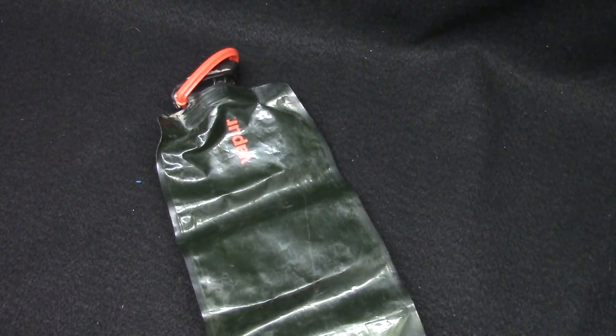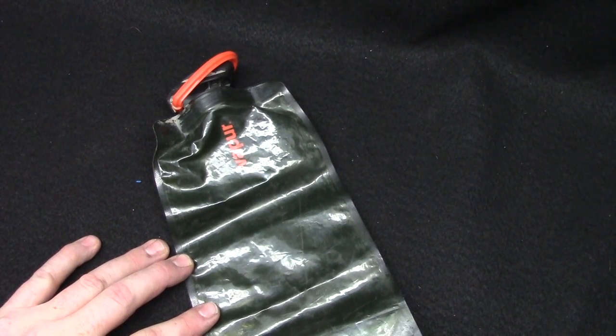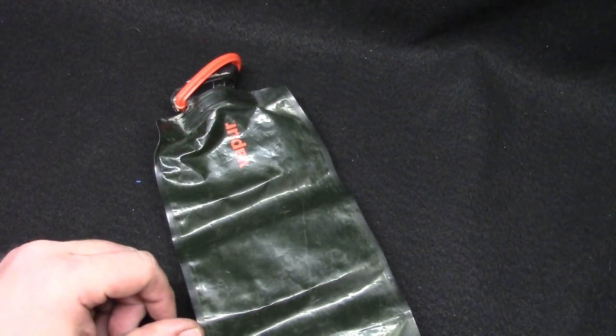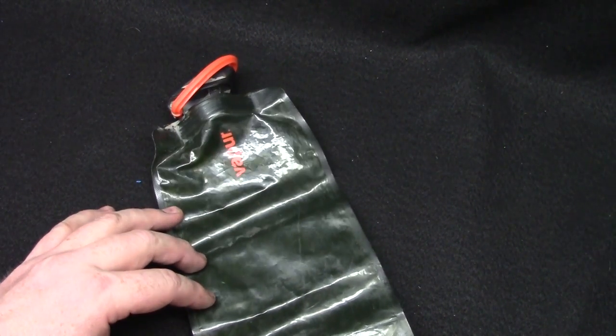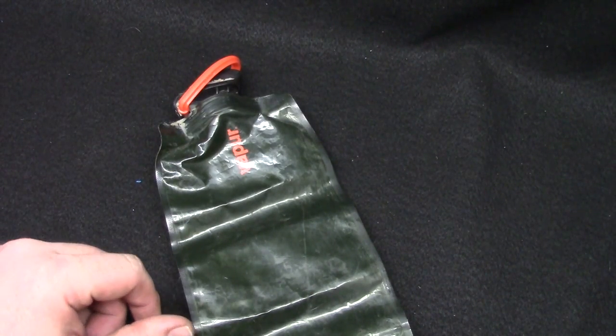Hey guys, Beast here. I want to show you the Vapor water bottle. I initially saw these on ITS Tactical. I had the chance while going down to Arizona with the Haas USMC — Vapor gave him a couple to test and he gave me one to use.